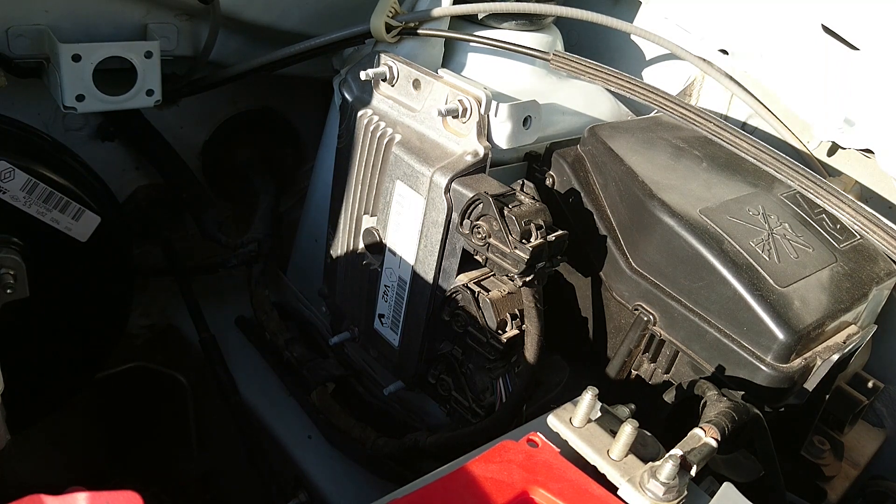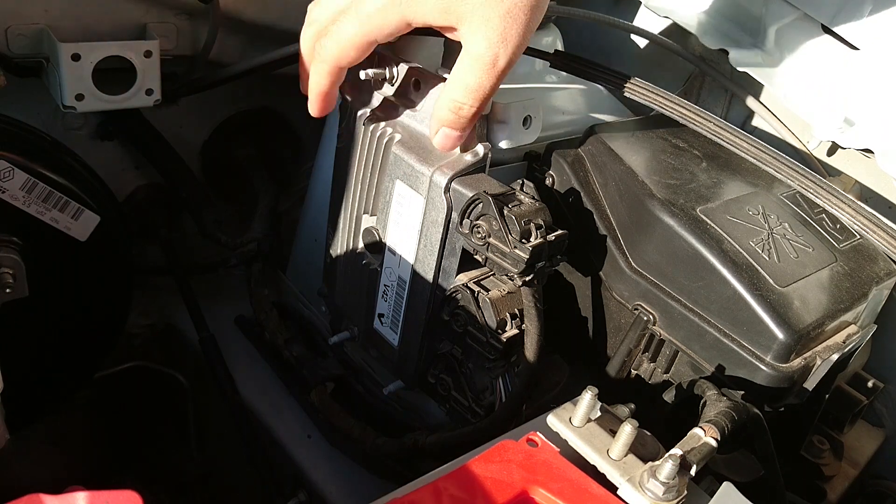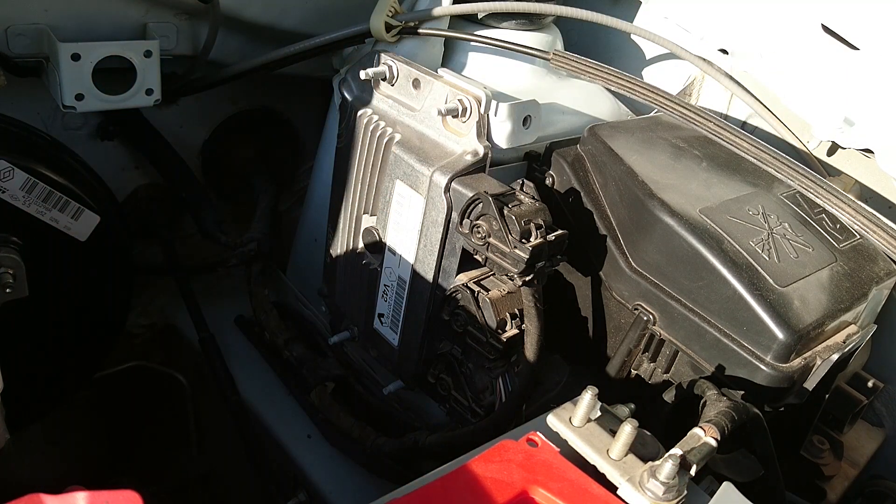İngilizce 'Electronic Control Unit' sözcüklerinin kısaltması olan ECU, aracın elektronik kontrol sistemidir. Bu ünite motorlu taşıtlar için son derece önemli bir işleve sahiptir. Güçlü bir mikro işlemciye sahip olan ECU, enjekte edilmesi gereken yakıt miktarını ve ateşleme zamanını belirler. Bu zamanlamayı mükemmel şekilde yapabilmek için araçtaki tüm sensörlerin sinyallerini alır ve kendi bünyesindeki mikro işlemciyle değerlendirerek hassas ayarlamalar yapar.